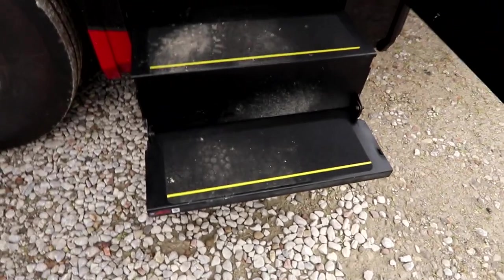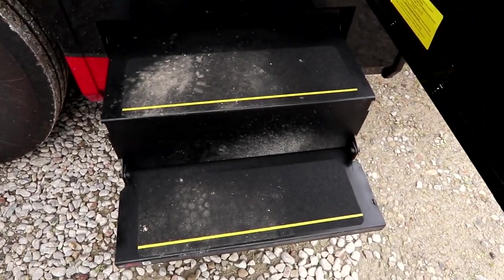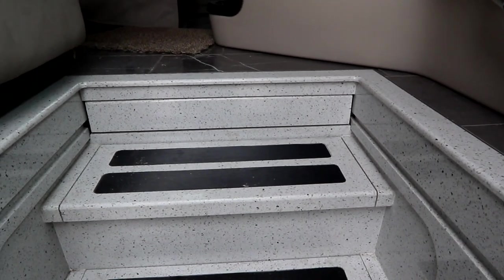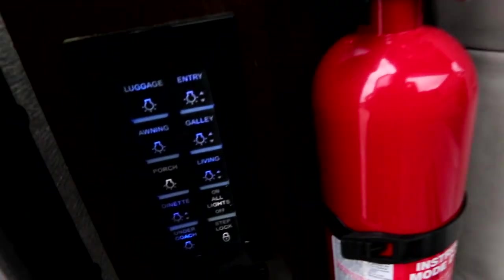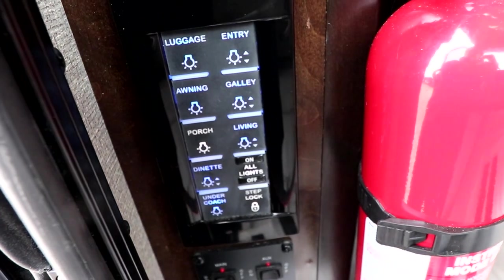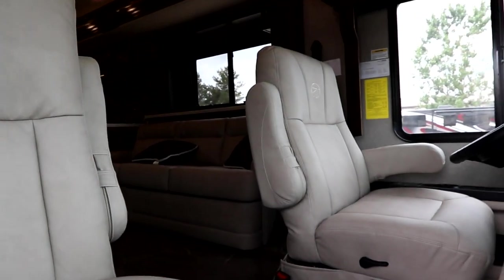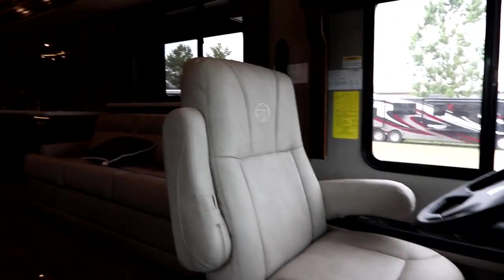Before you even come in, you'll notice really heavy-duty reinforced steps — full quarry-on steps with LED lights so at night you don't have to worry about finding your way in. There's also a multiplex control right at the entrance so we can turn all our lights on with the push of one button.